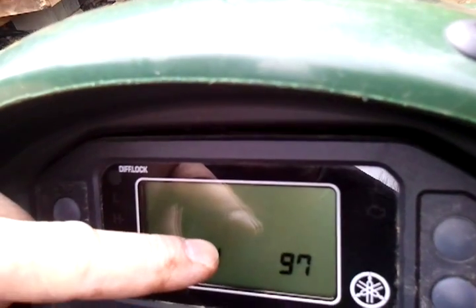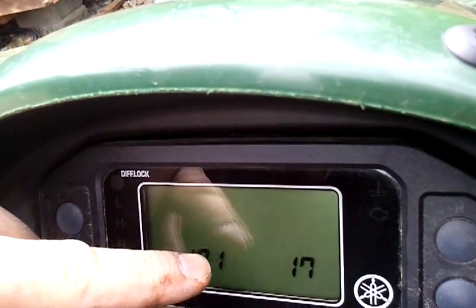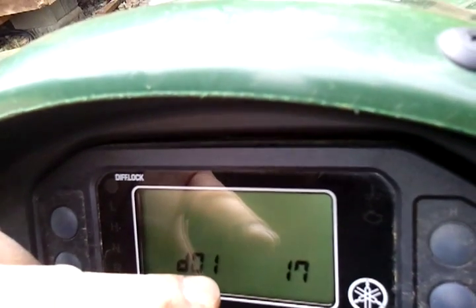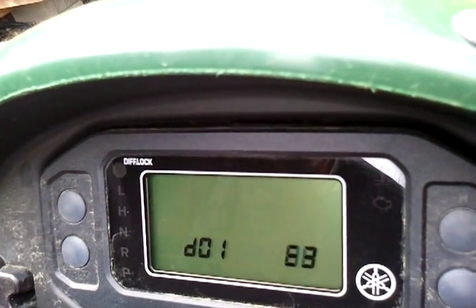So this one's good. When I depress the throttle, this is the movement of the throttle, all the way down to nothing. This one's in range: between 15 to 20 there, and between 95 and 100 there. Then all you have to do is just turn your key back off and you're out of diagnostics. Thanks.